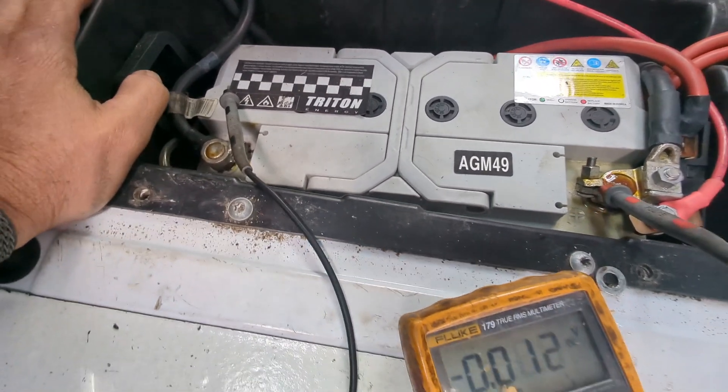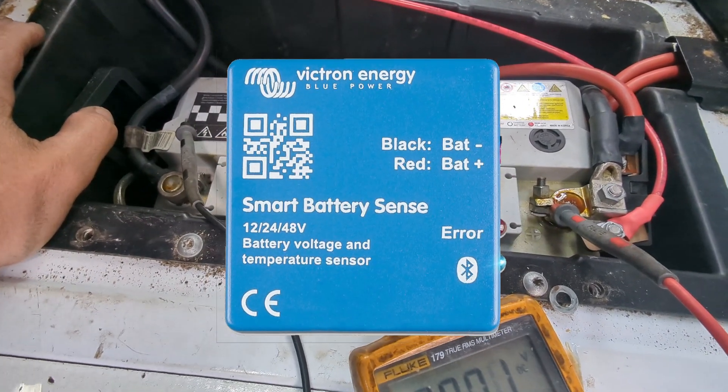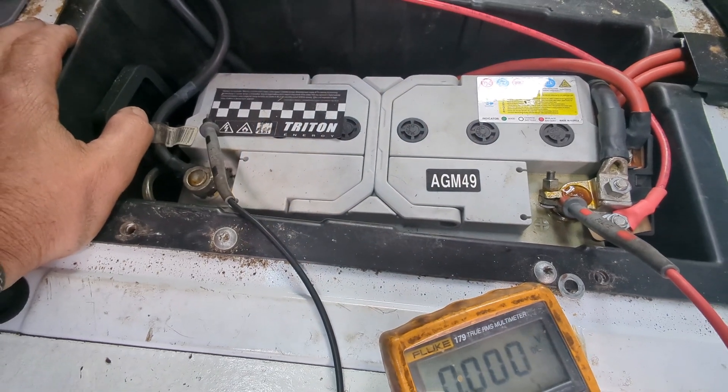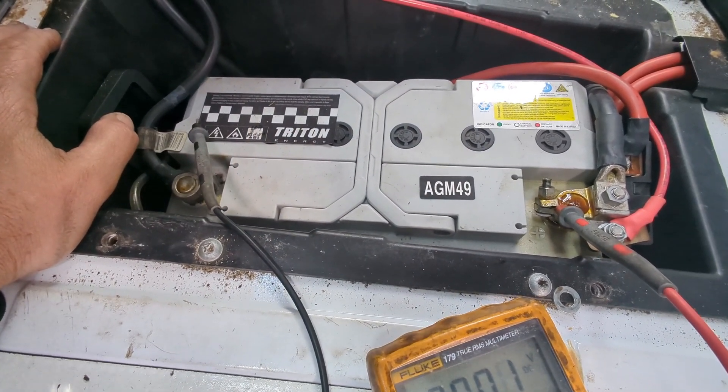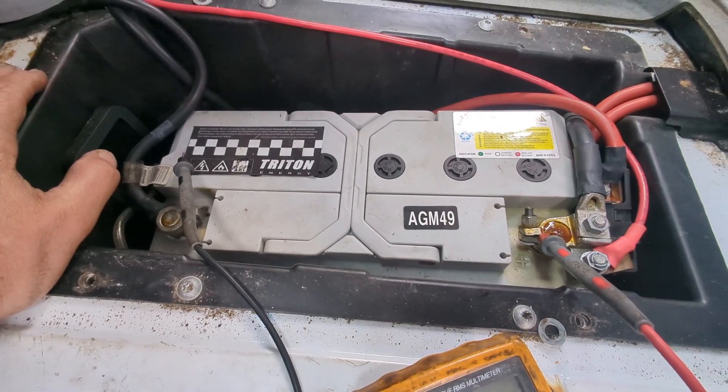I'm also thinking about putting a Bluetooth voltage reader by Victron on this battery so I can open up an app on my phone, and when I'm driving I can see that the alternator is charging the battery and keep track of where the voltage is.